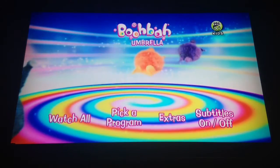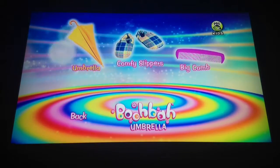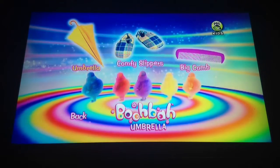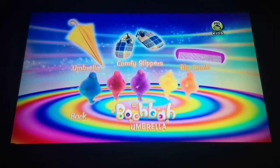Pick a program. And the episodes are Umbrella, Comfy Slippers, and Big Cone.